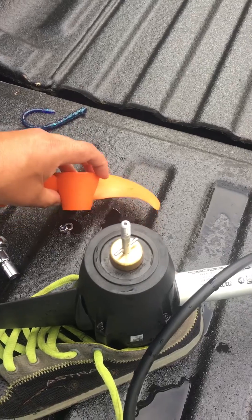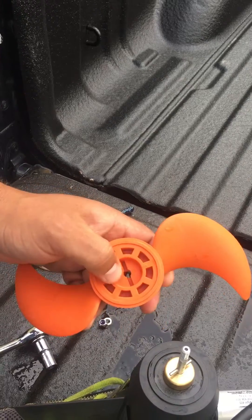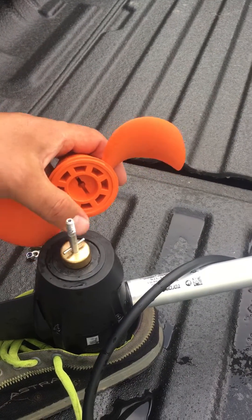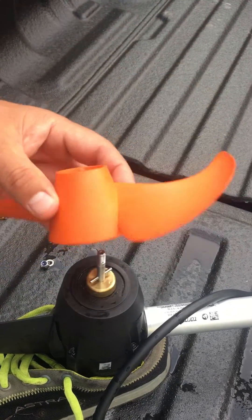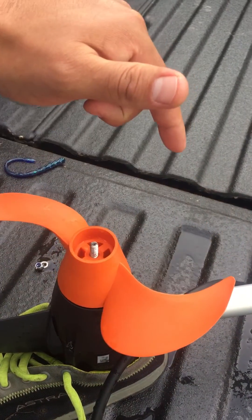I'll take the washer and nut, put it right there. And then check the back side of this — as you can see, there's a groove right here, and that groove will fit on these two notches here. Take the prop, looks clean, put it back on. You'll feel it set right in those two grooves.